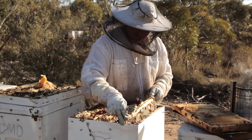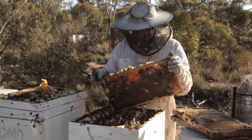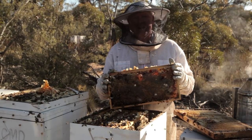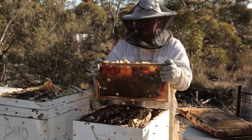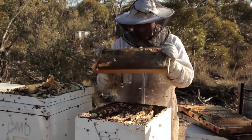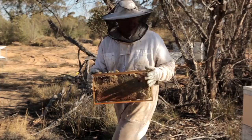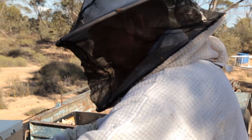Dr. Doolittle was a beekeeper, even though they used to say he could talk to the animals. He was one of the first beekeepers, and he wrote a book called A Year In and Out of the Apiary. It's really quite cool. In modern beekeeping we do things a bit differently, but his ideas were pretty cool because you could still do them today with a lot less stress. So there you go.